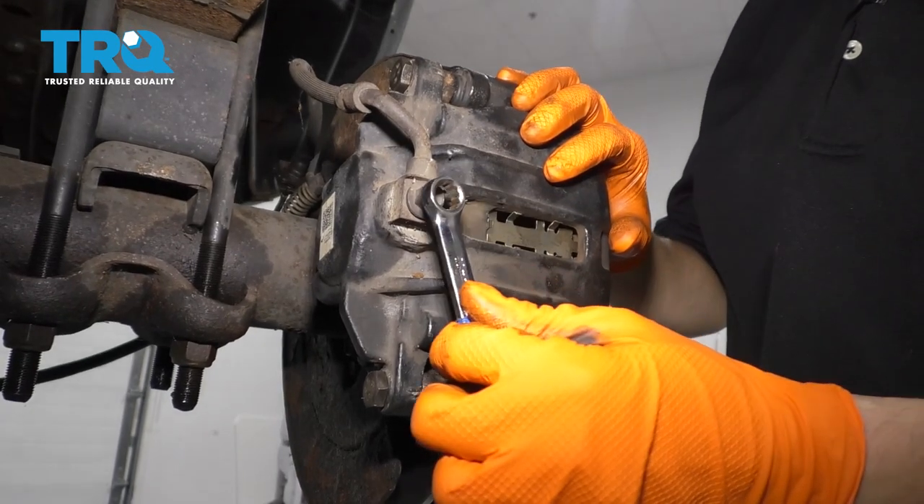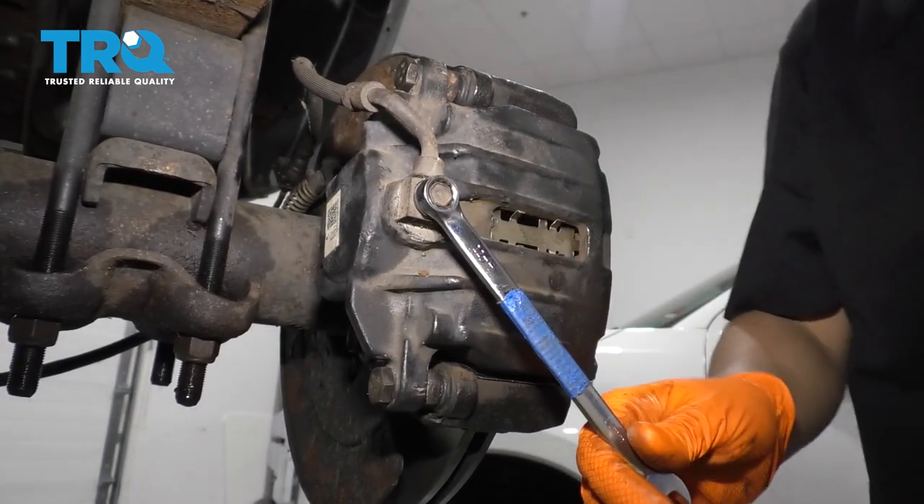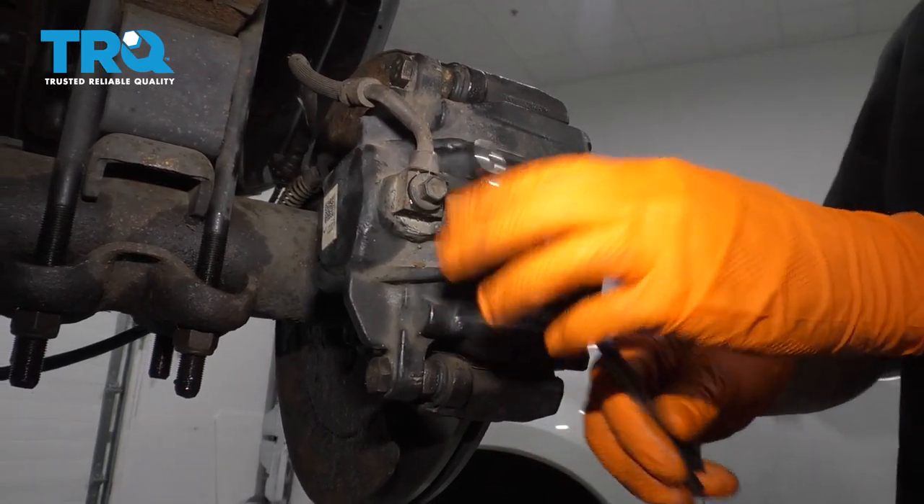To start replacing the caliper, I want to crack open the banjo bolt. It'll be a lot easier to do this with the caliper mounted. Then just snug it up — don't make it tight, just snug it so the fluid doesn't drip.